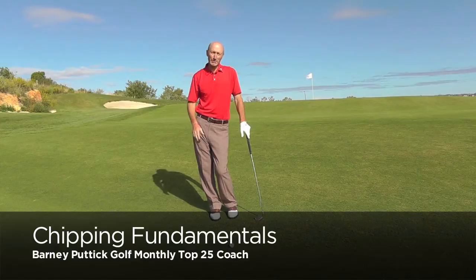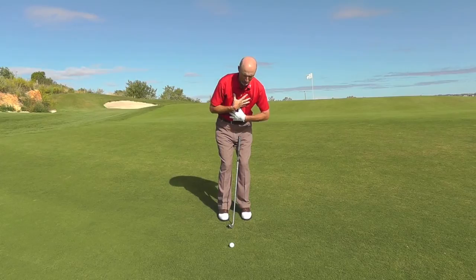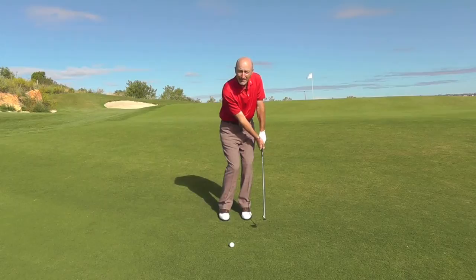Just wanted to talk to you a little bit about some good solid chipping fundamentals. One of the big keys is to make sure that you preset the body in the right position. What I get my students to do is just push the spine a little bit further over here, and then lean the hands forward like that. As the chip progresses, we're going to keep that angle through the shot all the way down the line.